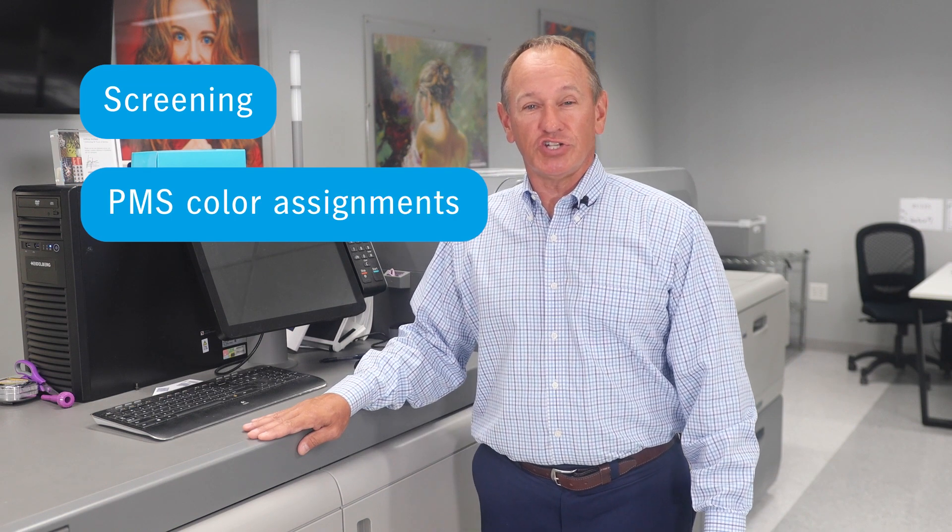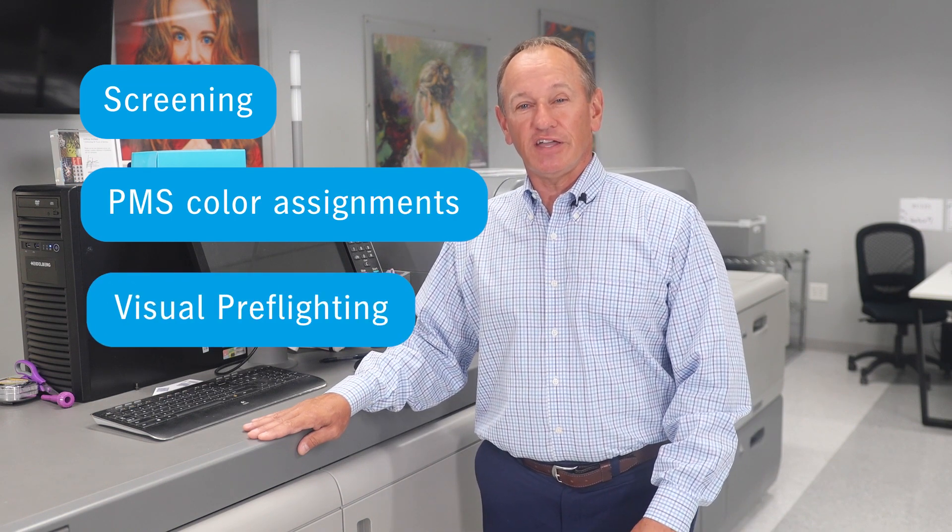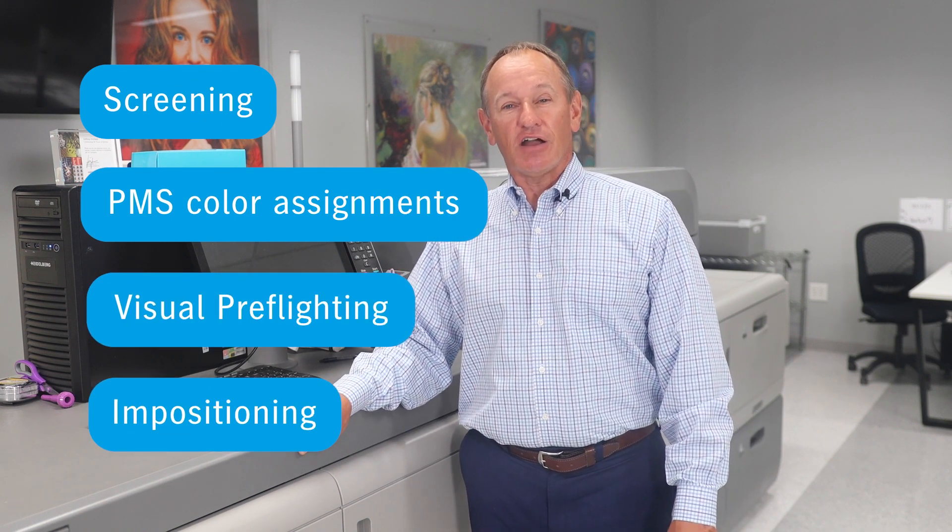PMS color assignments to the job, visual pre-flighting, and in-positioning are all handled the same way. The shop can make a last-minute decision whether to print on the Versifiers or the Speedmaster offset press.